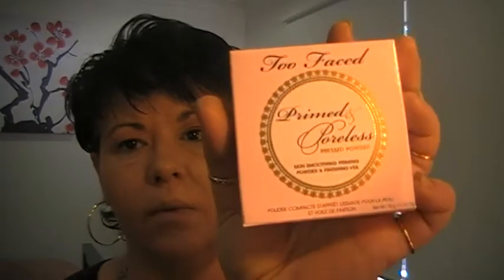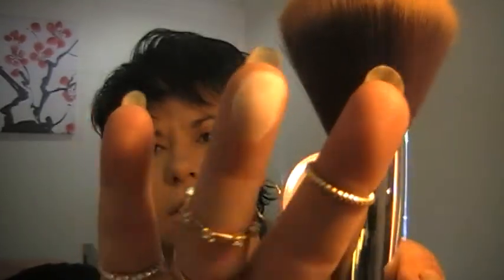One of the other things I got in my haul is the Too Faced Primed and Poreless skin smoothing priming powder and finishing veil. I'm going to use this as my setting powder over my whole face. It comes with a powder puff but I prefer to use my Sigma large powder brush — the F30 — which is this beautiful big fluffy brush.